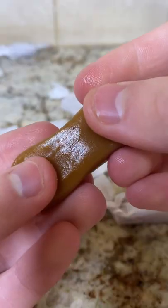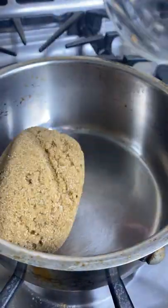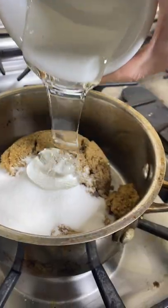We're making homemade soft caramels. You'll need one cup brown sugar, half a cup white sugar, and half a cup light corn syrup.